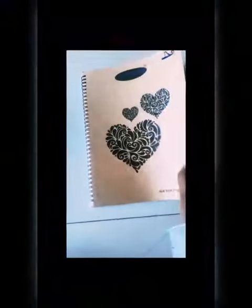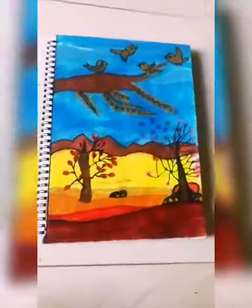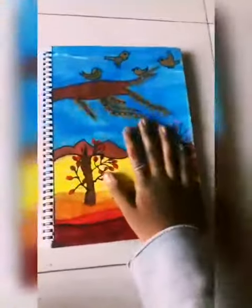Hey guys, welcome back to my YouTube channel. I am going to show you my drawing notebook and my sketching notebook. Here is my first painting which I have made.